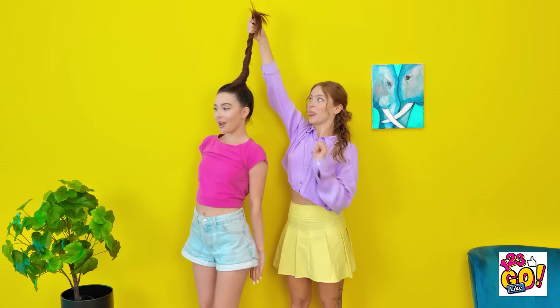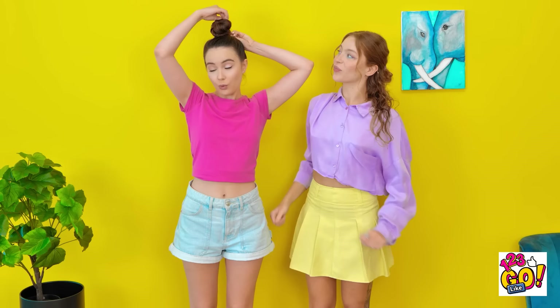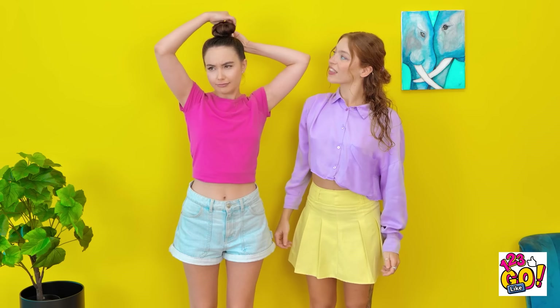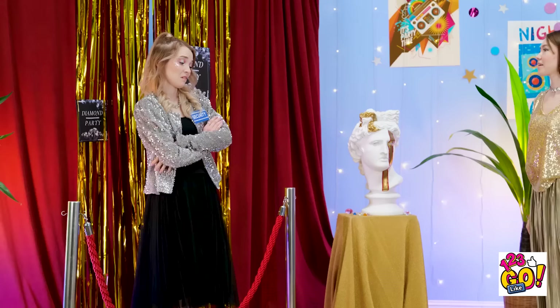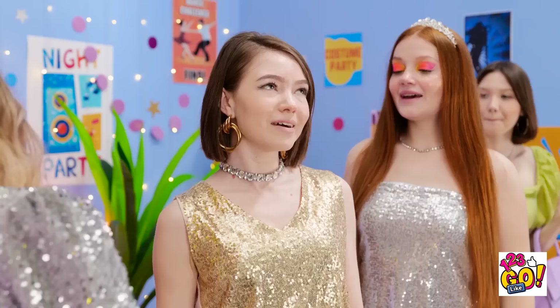Hey, guys! Let's give you a new hairstyle, Naomi! I'm getting dizzy! Once your hair's twisted, I'll lower it into a bun! Okay, you can stop! Phew! Now we just need to put it in place! That's it! Quick, easy, and looks great! Hi! I'm here for the party! Come on in! Hey! Have a great night!